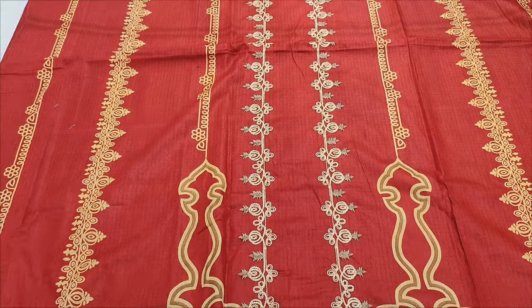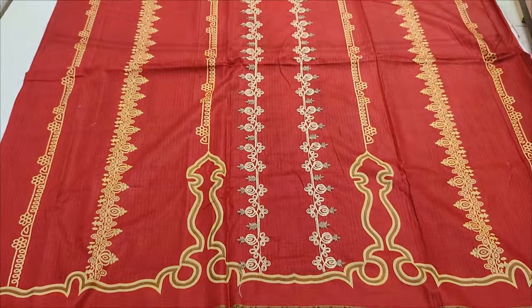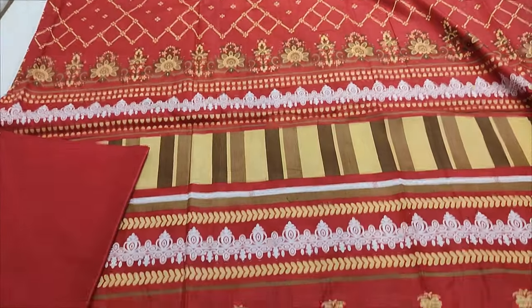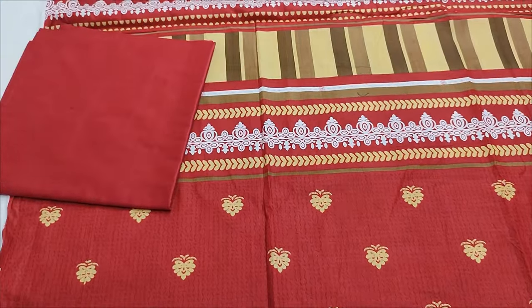All printed. Printed border. This is a front, printed. Printed back. Printed sleeves. Red color. Printed trouser.